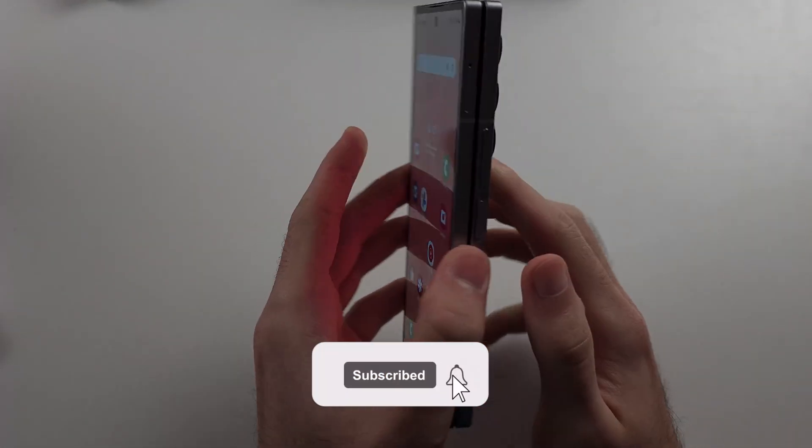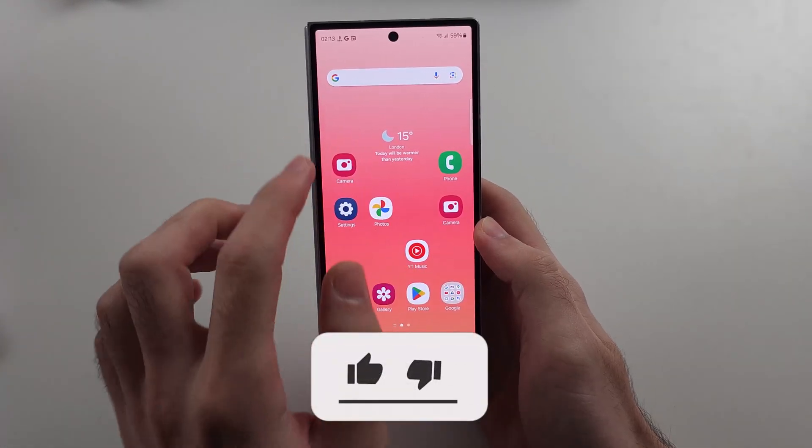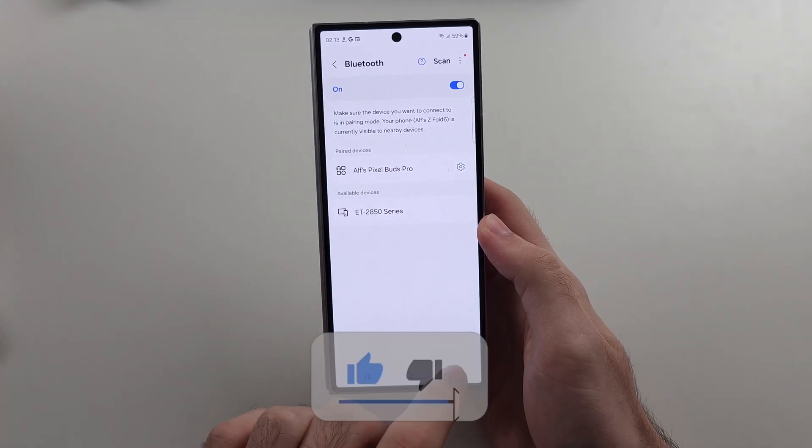The internet is not working in your Z Fold 6, either Wi-Fi or cellular, so to fix this...